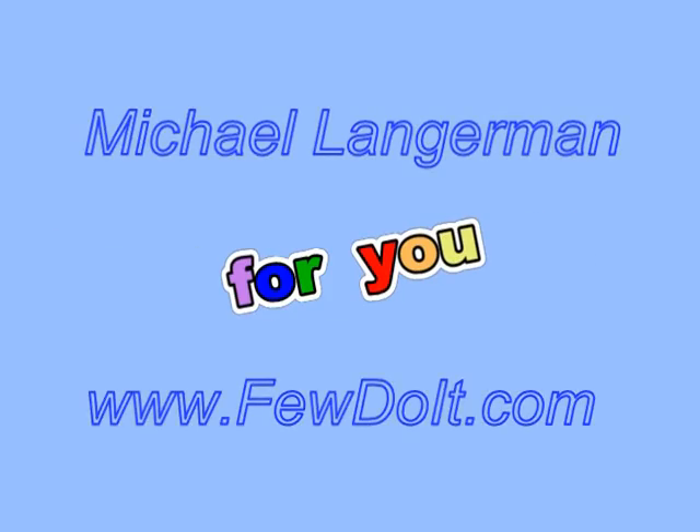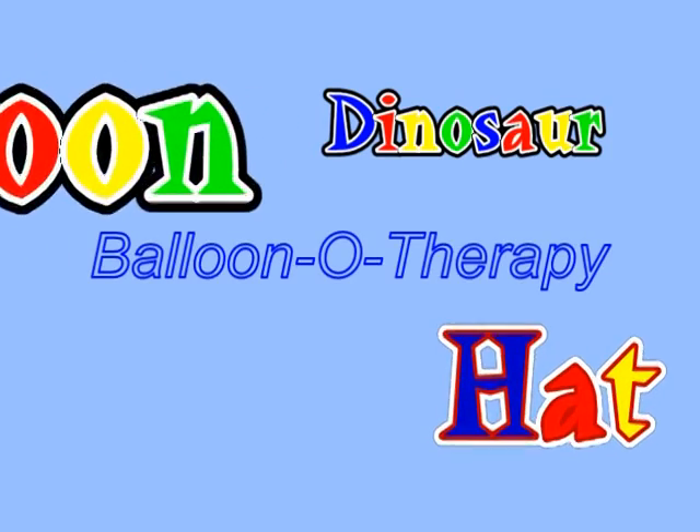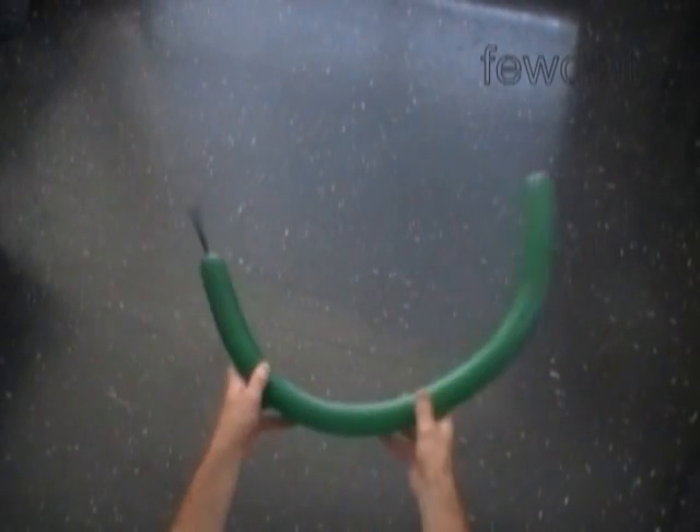Hello everybody! Today we are going to use two balloons to make a sculpture of a dinosaur, and then we can use it as a hat.